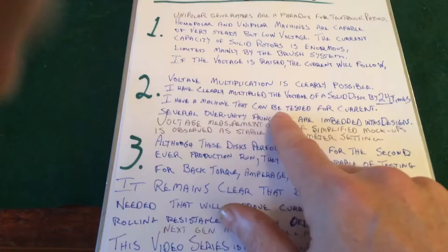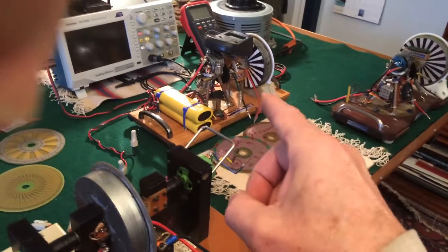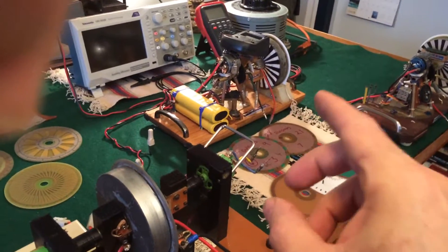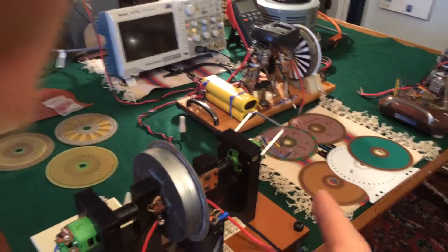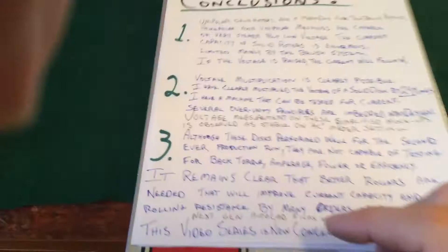I have a machine that can be tested for current. That 24-times voltage machine can't be measured for current, but this one here at 2 times the voltage — it is a stout machine. It can be measured for current, and I would like that machine tested for current.